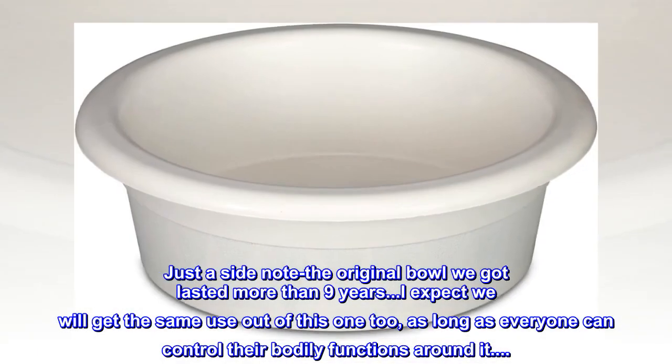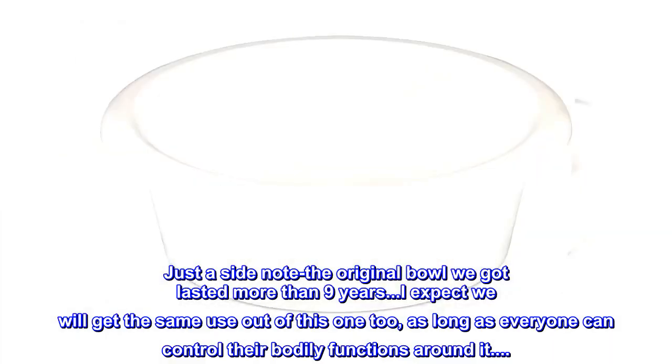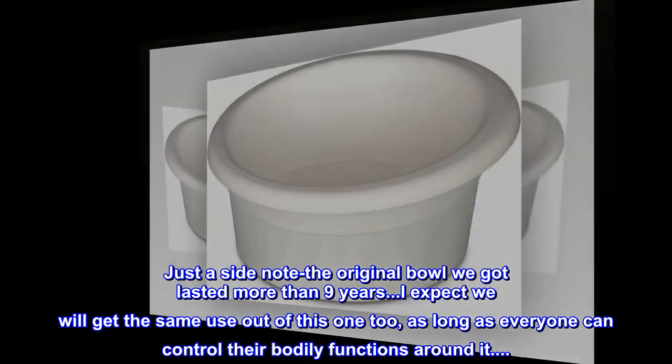Just a side note: the original bowl we got lasted more than 9 years. I expect we will get the same use out of this one too, as long as everyone can control their bodily functions around it.